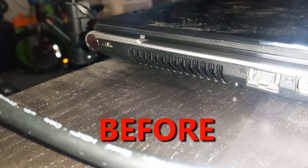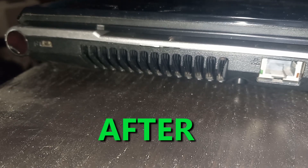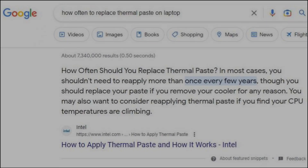Here's the before. Here's the after. In addition to the decrease in fan noise, there is also a noticeable performance improvement. So how often should you replace the thermal paste? Some people say once every two to three years. I plan to do it once every three to four years.